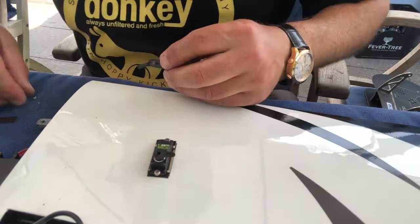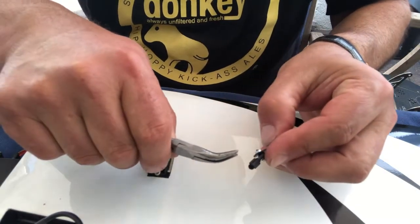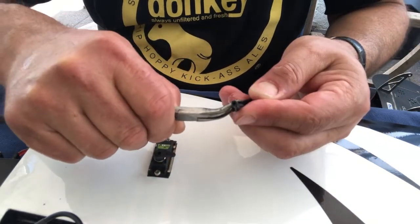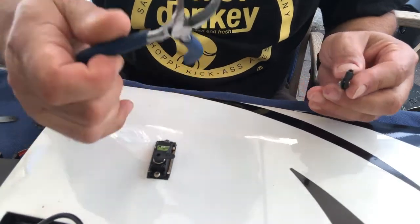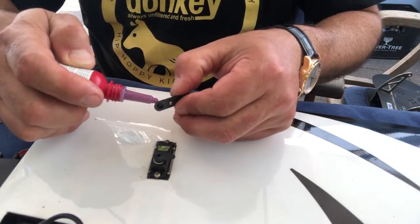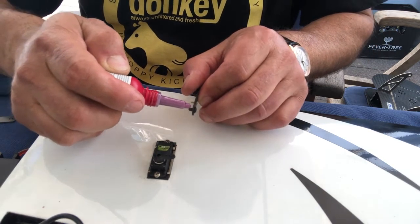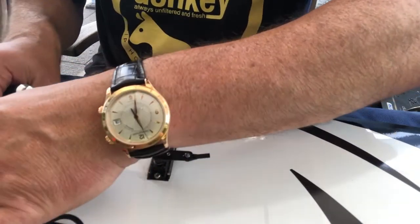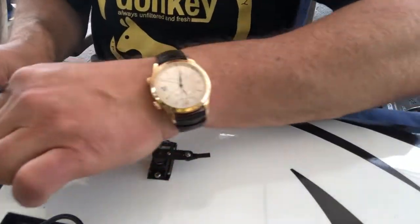I'm using soft or weak loctite again - it doesn't have to be very strong - and now I apply the bolt and just tighten it. By the way, if you don't own one of those pliers, this is my absolute favorite tool - I use it all the time. A little bit of light loctite also on that bolt, and then to tighten the bolts I take the receiver off so I don't put unnecessary strain onto the servo.